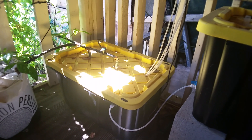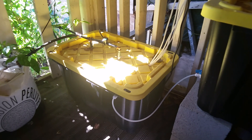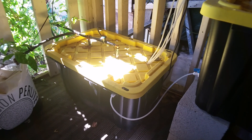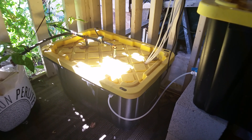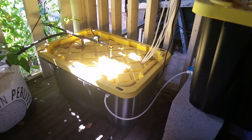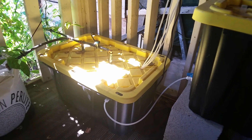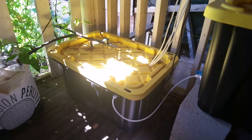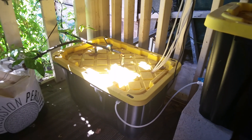Pepper plants tend to drink more water than they uptake nutrients — they drink more water, and a little nutrient goes a long way. Think of it like eating: at some point when we're stuffing our faces, we need to drink water to flush it down. It's the same concept with plants.